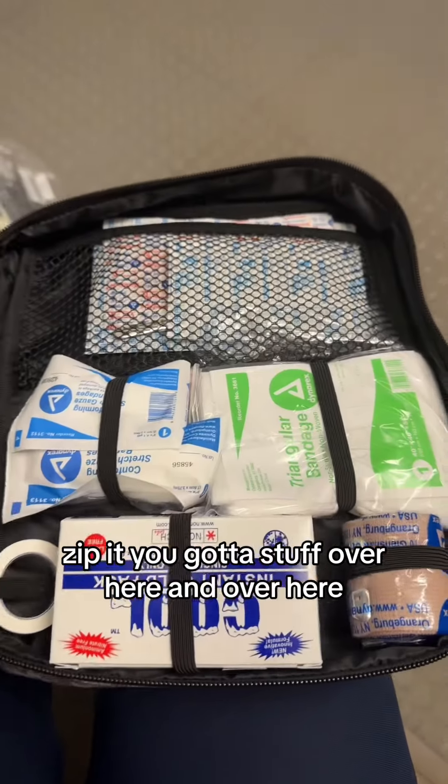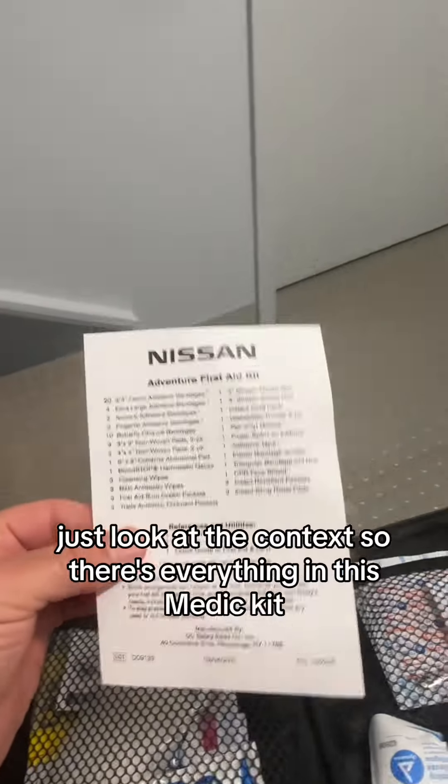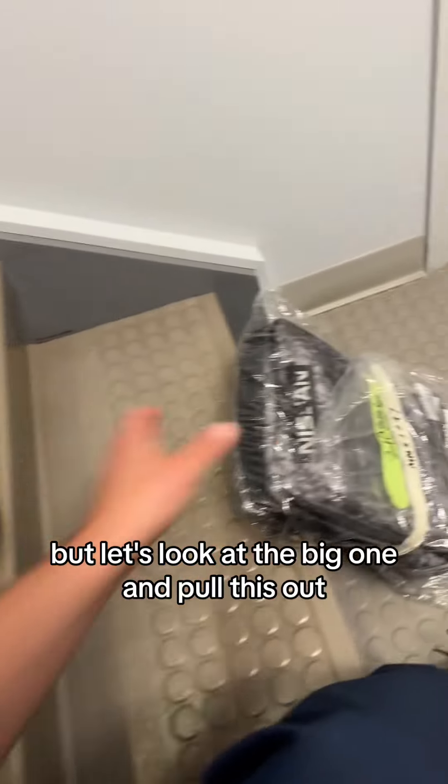Let's unzip it. We've got stuff over here and over here — actually easier to just look at the contents. So there's everything in this medic kit, but wait till we look in there. Let's close that. Kind of funny there's instructions on how to install the backpack, but let's look at the big one.